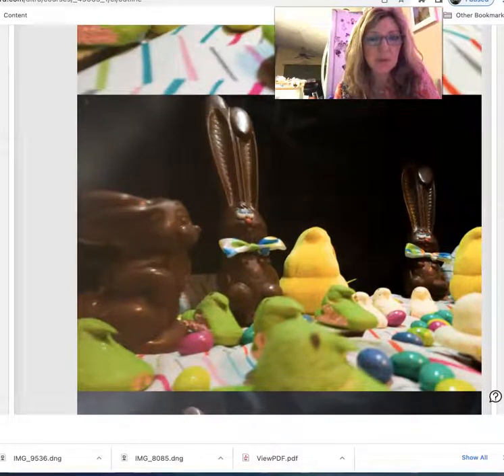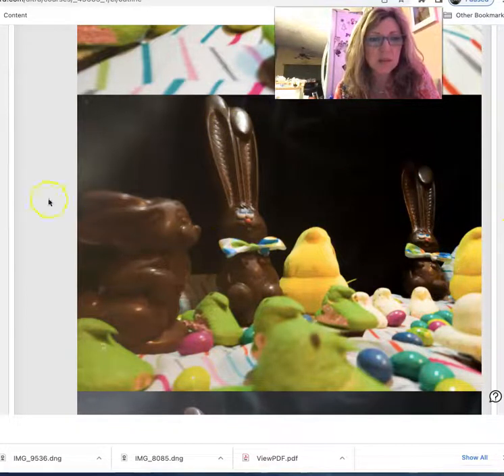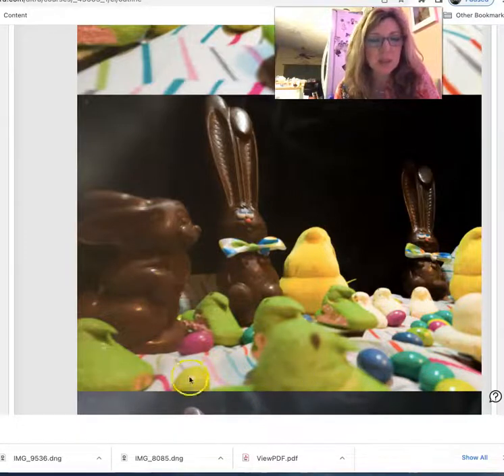Now we're getting more simple, which I think I prefer. I like seeing the shine on the chocolate. I like the three bunnies. But it seems like light here, and then we've got some light going on over here. So this is another case of maybe crop.